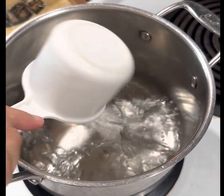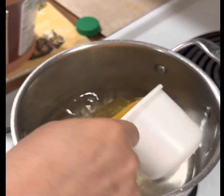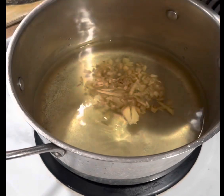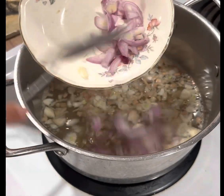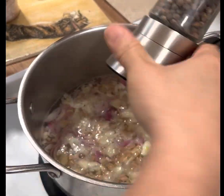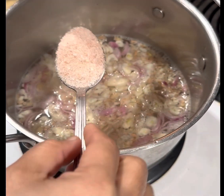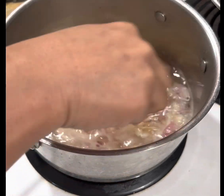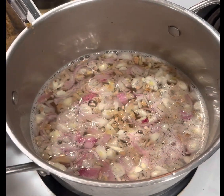On a pan, add two cups of water, then one cup of apple cider, ginger, garlic, onion, black pepper, salt to taste, and two tablespoons of brown sugar.